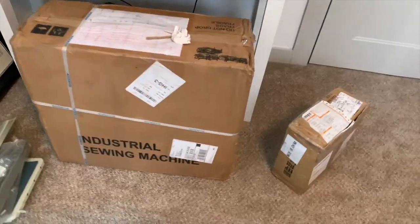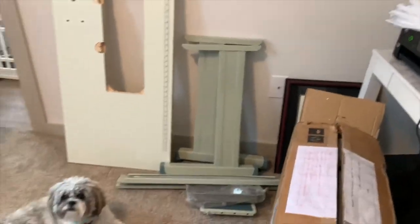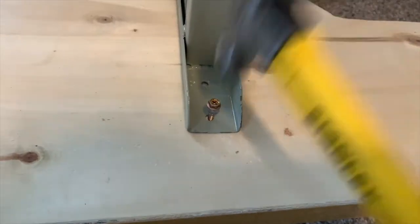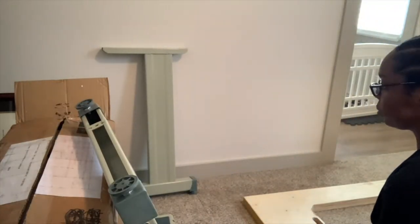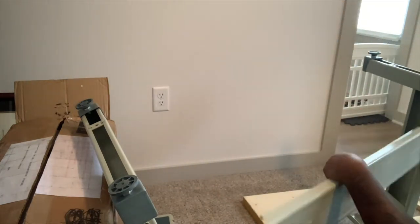Hey y'all, welcome back to my channel. I did not show you guys how to actually set up my industrial machine, so let me just tell you — this machine is so heavy. You really need to prepare for it and just take the whole day to set it up. One thing about this vendor I used: it does not come with a manual book, which was the only thing that was a little irritating, because all appliances have an operations manual. The easiest part about all of this was the table part.